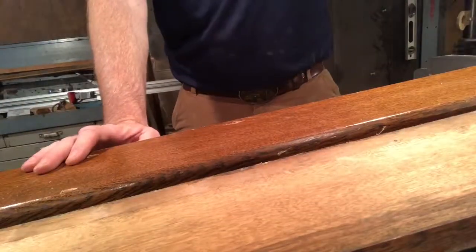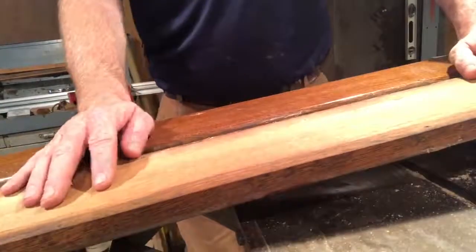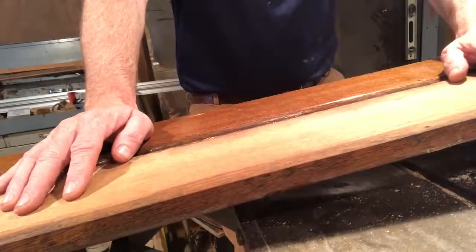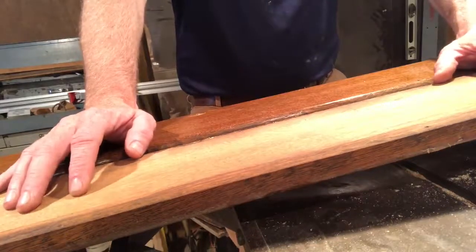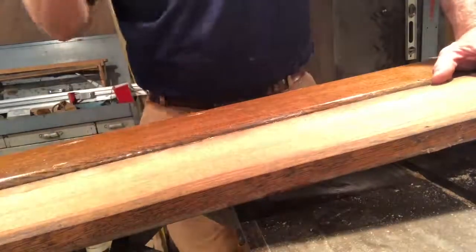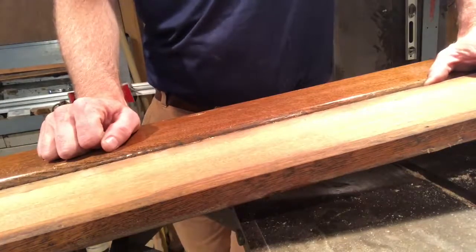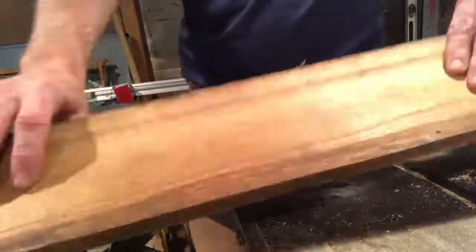Hey everybody, today's project is kind of an interesting one — a box for a Scrabble board specifically, for an old friend of mine. This is actually version two. Version one was going to be some bird's-eye maple, but long story short, my skill level in woodworking changed those plans.